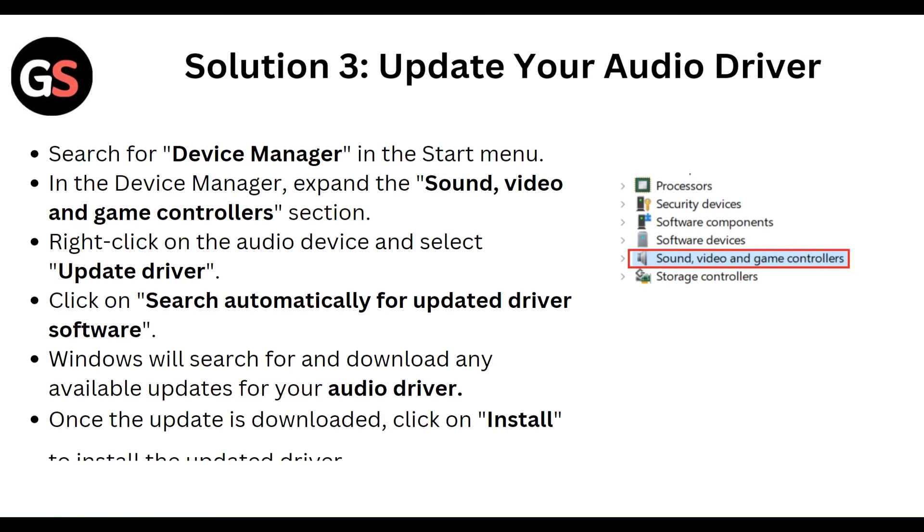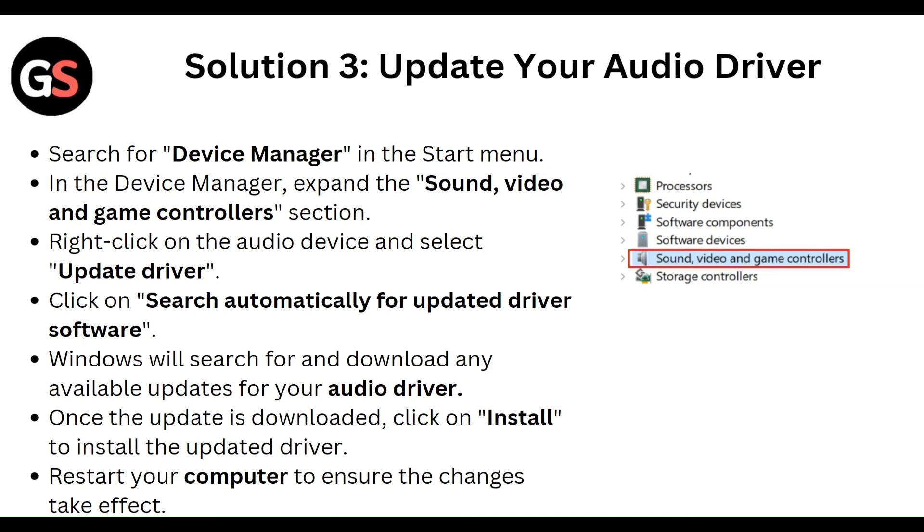Then update your audio driver. Search for Device Manager in the Start menu. In Device Manager, expand the Sound, Video and Game Controllers section, right-click on the audio device, and select Update Driver. Click on Search Automatically for Updated Driver Software, and Windows will search for and download any available update for the audio driver.